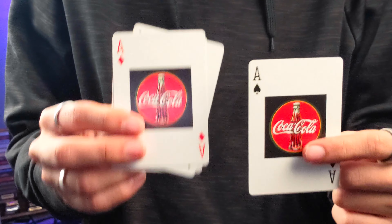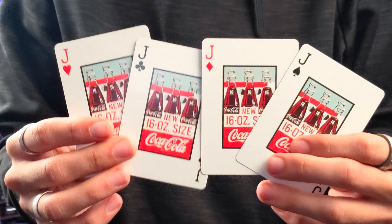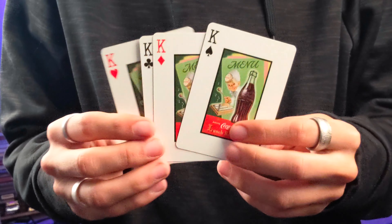That's all there is to say about the tuck box, so let's take a look at the cards inside. The back design is the same as the front of the tuck box, including a little bit of copyright at the bottom. It is a very one-way back design.